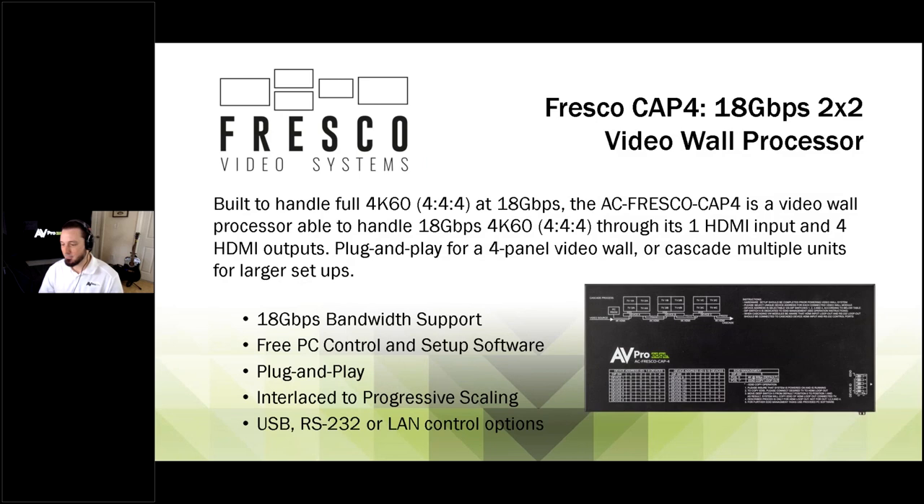We'll go through a little bit of the features and then cut back over to Tom, who's live in Sioux Falls, for some hands-on. This is a full 18-gigabit 4K60 frames-per-second 4:4:4 video wall processor. Whether you have a video wall in somebody's home or in a commercial environment, if you need 4K and HDR to be bright and impactful, this can handle it all — and there's nothing else out there like this right now. There's free PC software included, and you can connect to it via RS-232, USB, or LAN control.